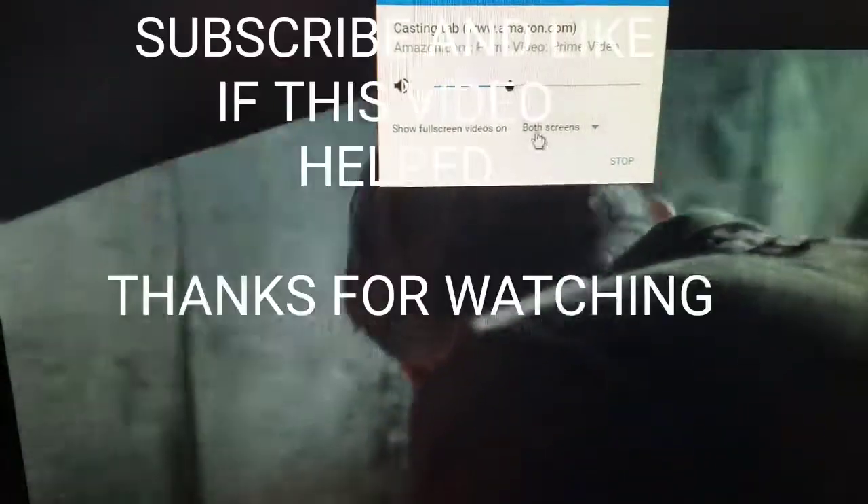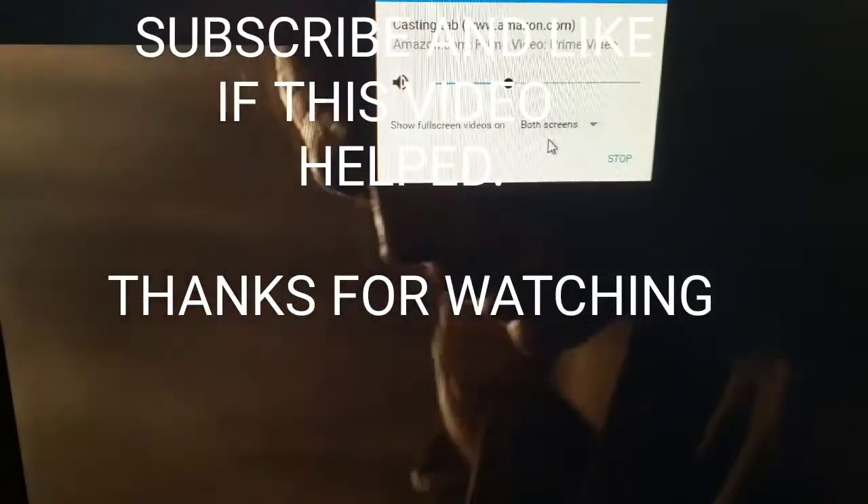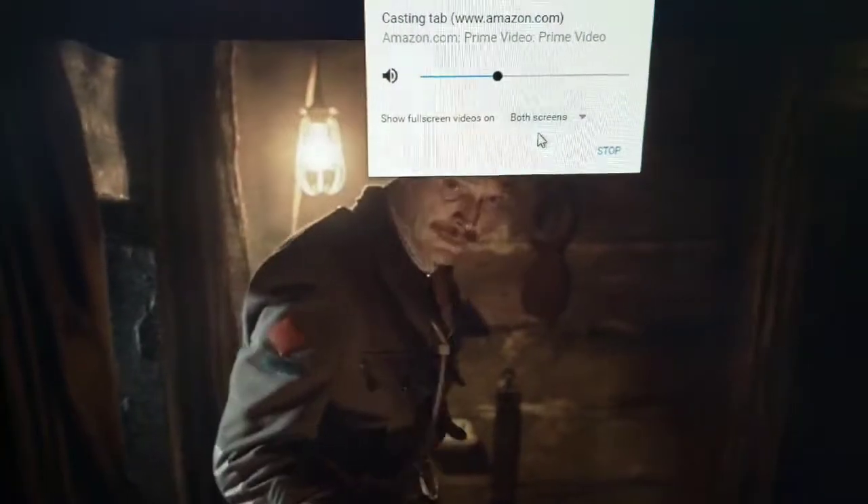You want to hit 'Both Screens.' In this case, I already have this set up at both screens. It will be playing on your computer and, in this case, the smart TV. So let's go take a look and we'll show you that it is actually playing.